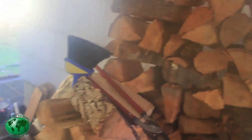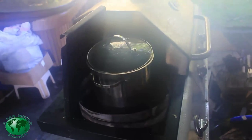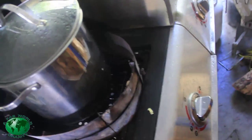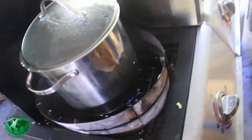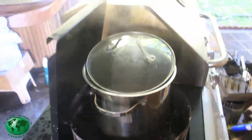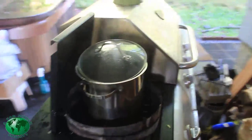We'll just keep checking it every 15 minutes according to the timer to make sure the fire is going, and make sure it's not at all overcooking.